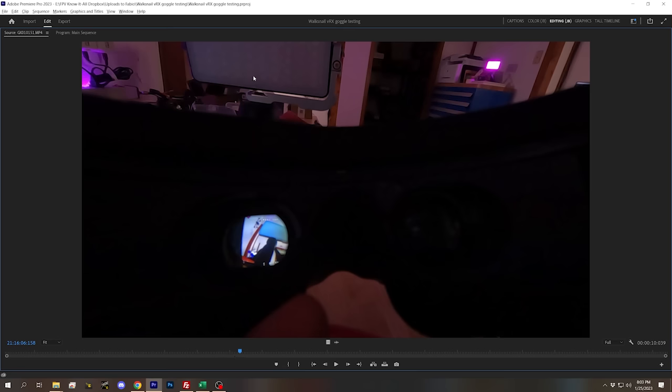Here's how I measure glass-to-glass latency. I have an LED light, and I record with a GoPro at 240 frames per second both the light turning on and its reflection in the goggle eyepiece. When the light turns on, I count how many frames it takes for the light to appear in the goggle — in this example, ten frames. At 240 frames per second, that's approximately 4 milliseconds per frame, so ten frames means a glass-to-glass latency of about 40 milliseconds.